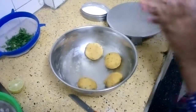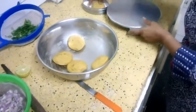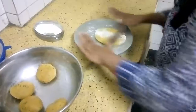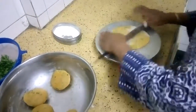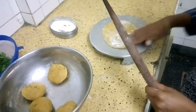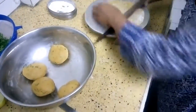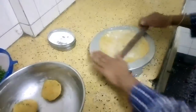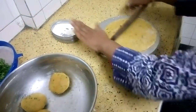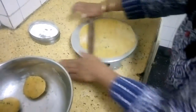Divide the dough into various portions. Dust each portion with flour and roll it into a big chapati. Roll it evenly on all sides. It should not be very thick or very thin — a medium thickness is needed.